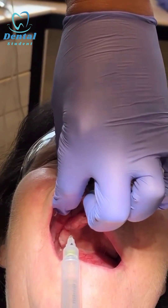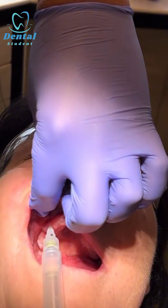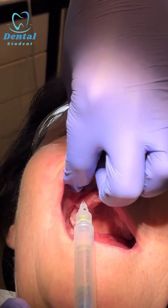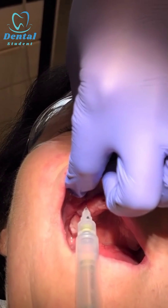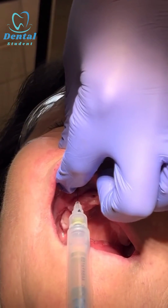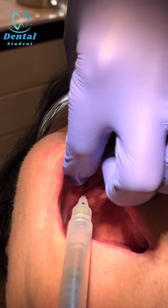Gently place a couple of drops and then introduce the needle toward the infraorbital margin and inject a couple of mils very slowly. I can feel the liquid under my thumb, which means I'm injecting around the infraorbital nerve.